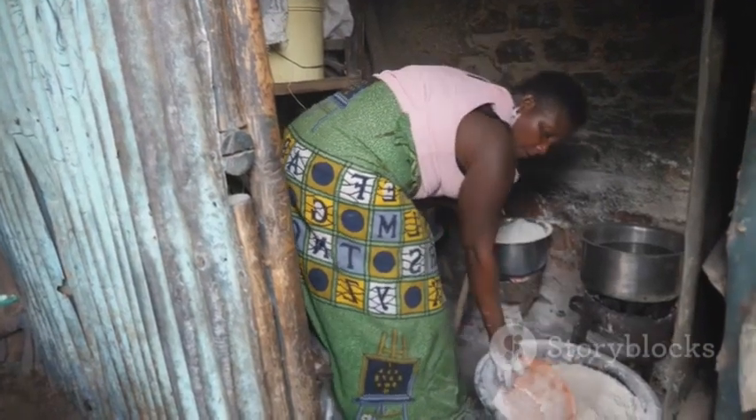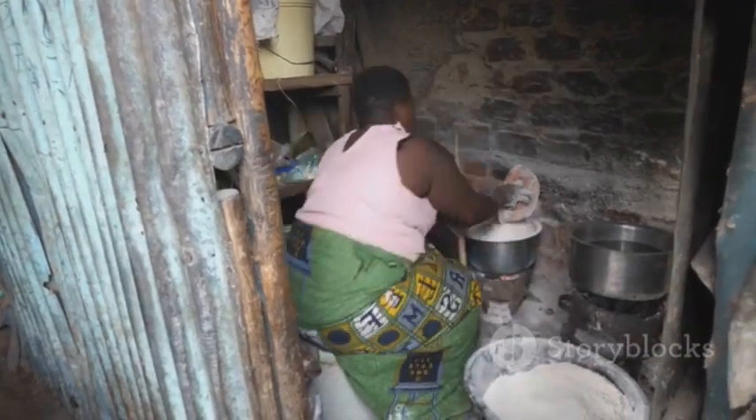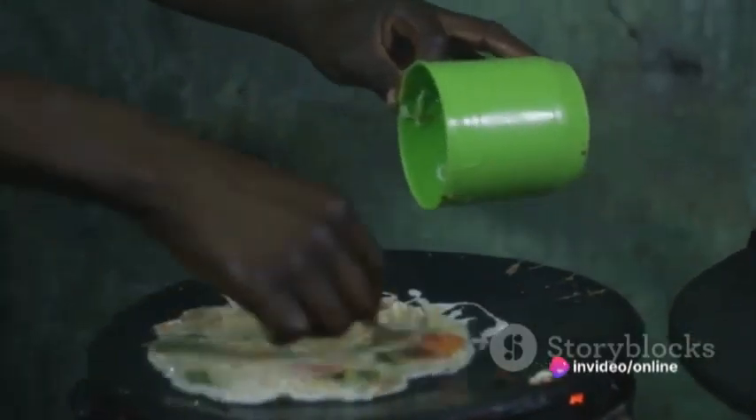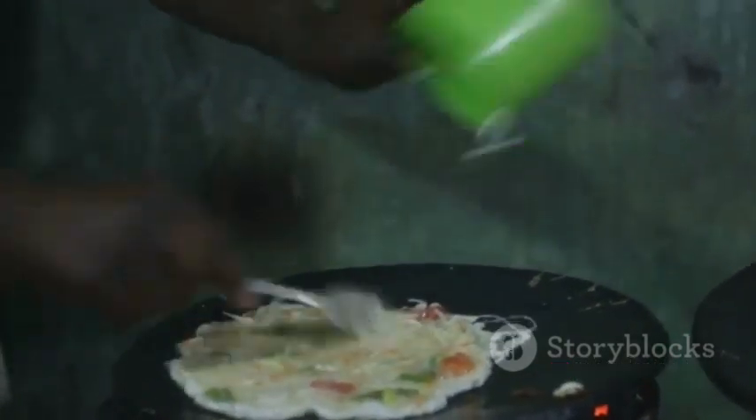For those of you who may not know, ugali is a beloved staple in East Africa, made simply with maize flour and water. But don't let its simplicity fool you — it's a dish that's seen more culinary fumbles than a buttered up rugby ball.